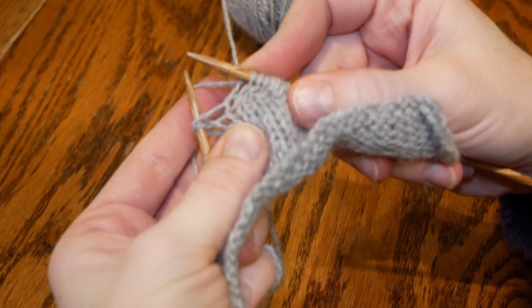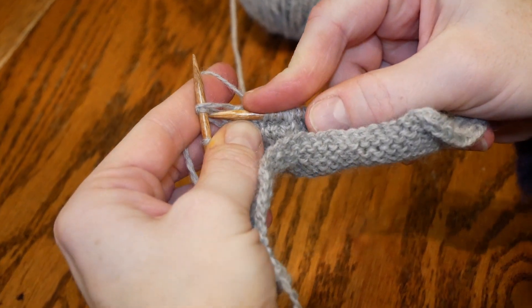You're going to knit until the next place you want to knit two together. When it comes time to work the stitches in again at the end, you're going to simply knit two together.